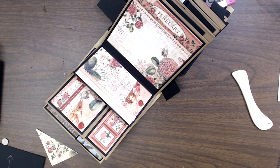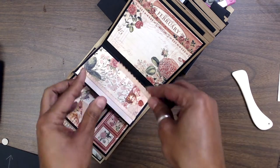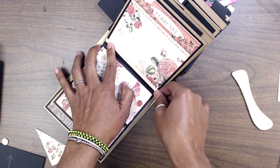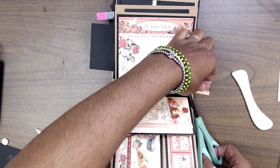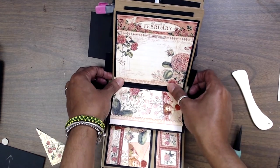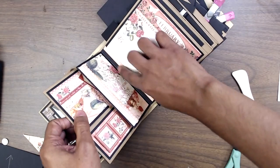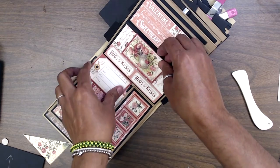If I want, I can take that sticker sheet and use the rest of the stickers for that piece there, just to decorate it up a little. Turn it out like that. And so then that'll pull like that, it'll come out like that — you can journal there, tuck something here.